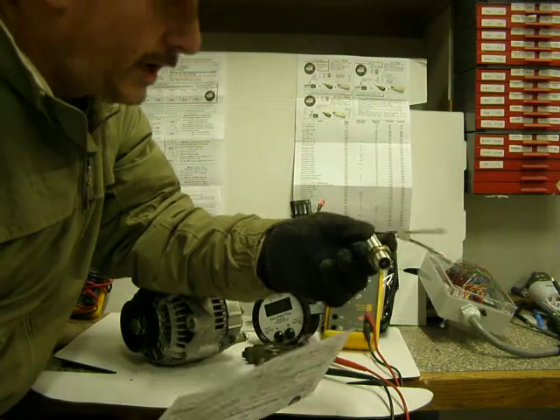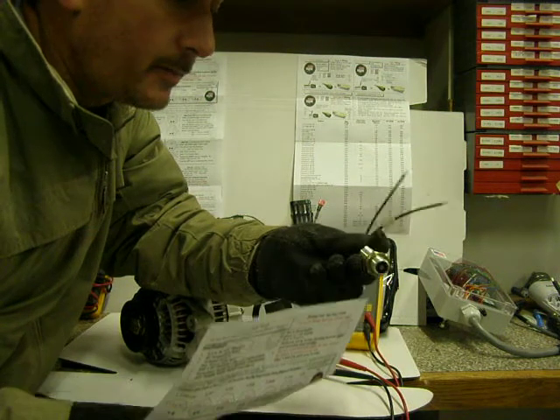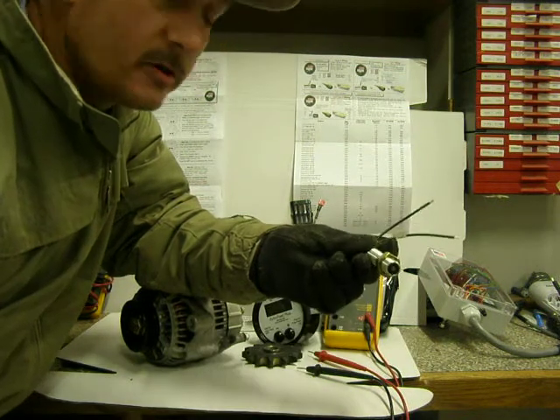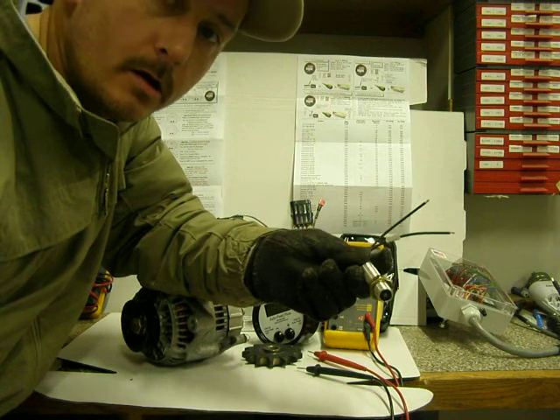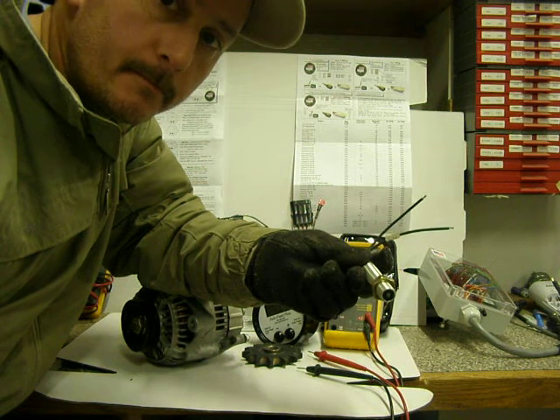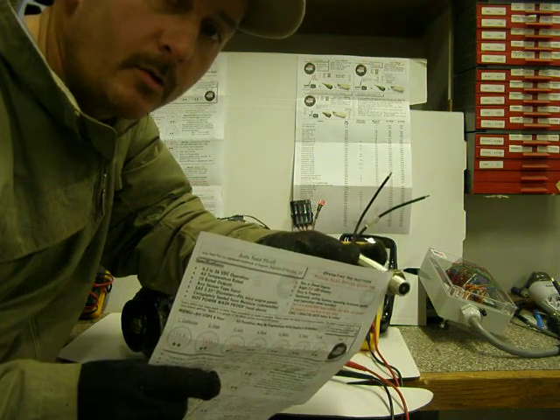If you have a chipper and it has this mag pickup on it, and you suspect it is defective, and you want to check the AutoFeed but you don't have access to one of these and you want to get your chipper up and running really quick —